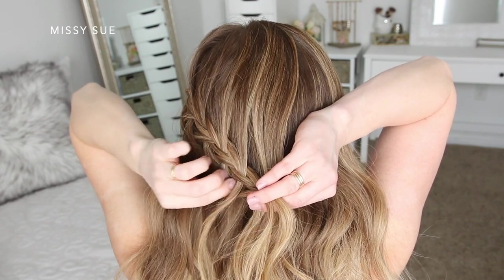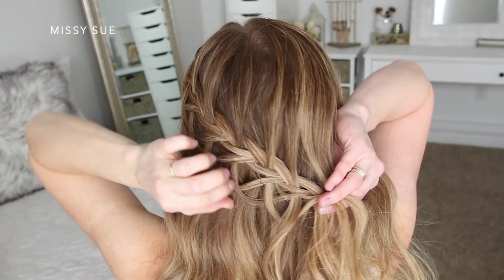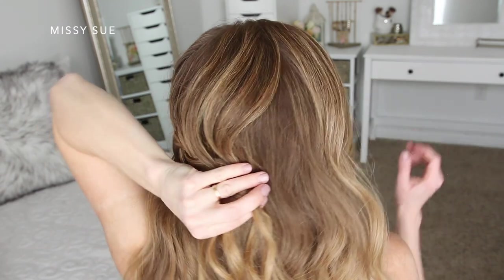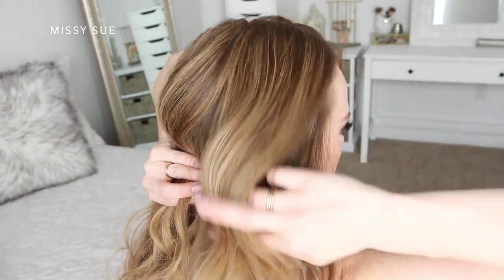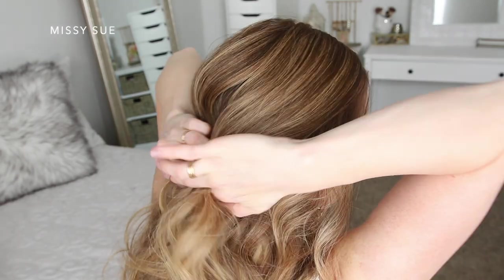As I go along I'm going to let the braid kind of drop down so it goes at a diagonal towards the nape of my neck. Then before it starts to curve around towards the right side of my head, I'm going to add in the rest of the hair from the right side of my head so I don't have any hair hanging down on the right side of my face.